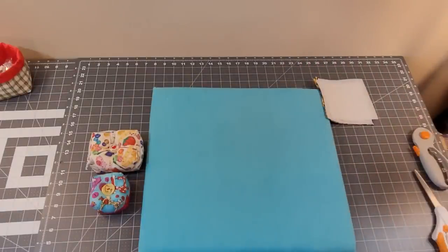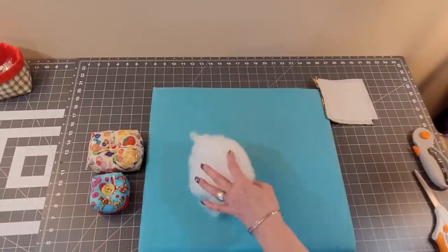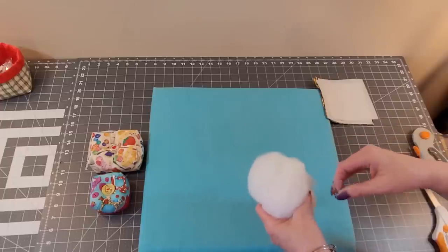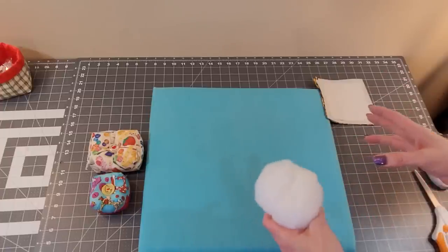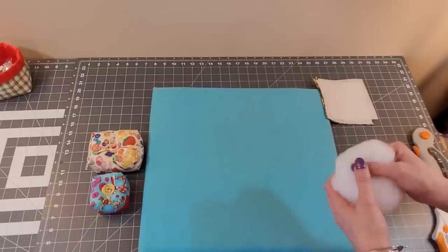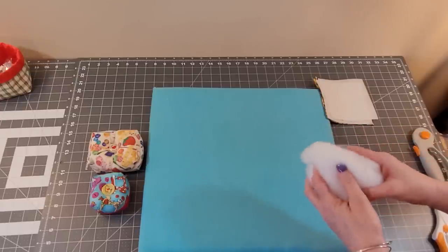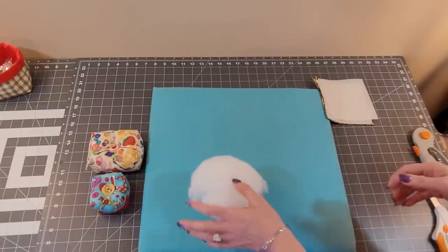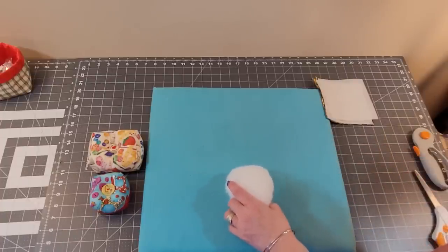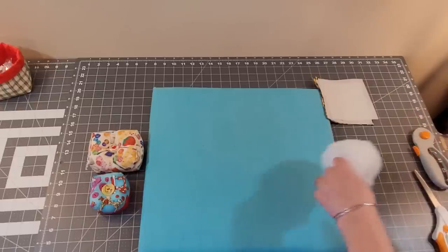You're also going to need polyfill. Or you could use rice, crushed walnut shells, beads — there are all kinds of things. I know some people don't like to use rice. I've used it without any issue, but I understand it can get bugs or something — I think it might depend on your climate. Either way, use whatever you're comfortable with.